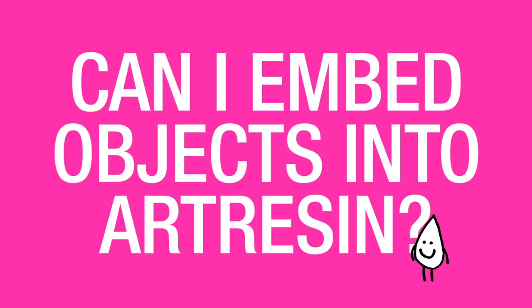Can I embed objects into ArtResin? You can absolutely embed all kinds of objects into ArtResin. It works great.